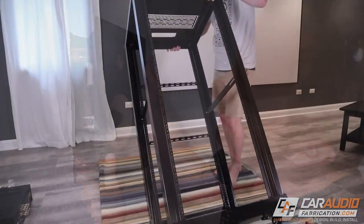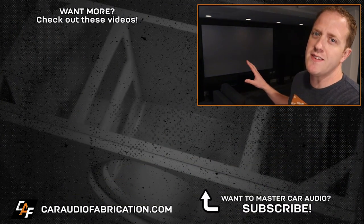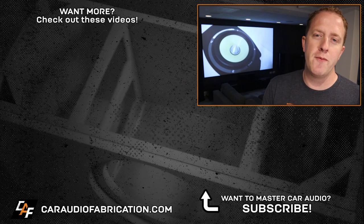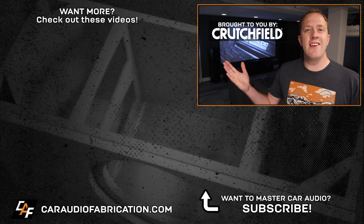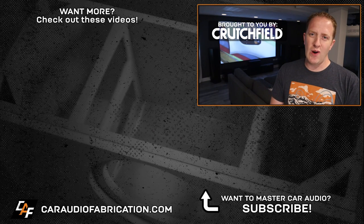We still need to cover running all the wiring for this project, installing the speakers, and building the rack, so if you want to catch those videos definitely subscribe to the channel. Really the most challenging part of installing the screen was figuring out which screen to get, so don't forget you can get help from the advisors over at Crutchfield. You can learn more and take advantage of a special offer by checking out the link down below. A big thank you to Crutchfield for being a sponsor of this project, and thank you guys for tuning in and watching.